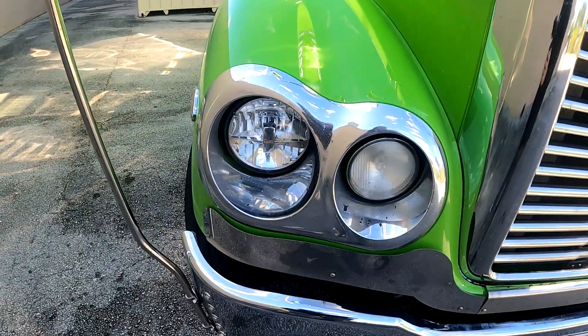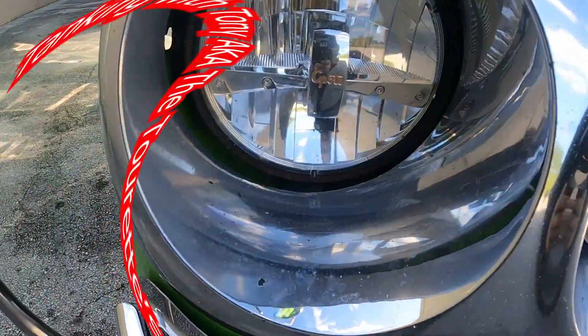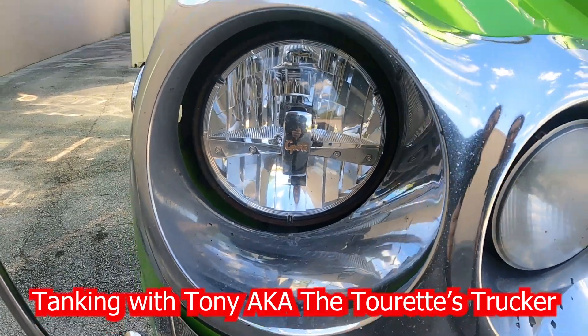Do you have heated headlights? Guess what? I don't, but I soon will. Stay tuned.